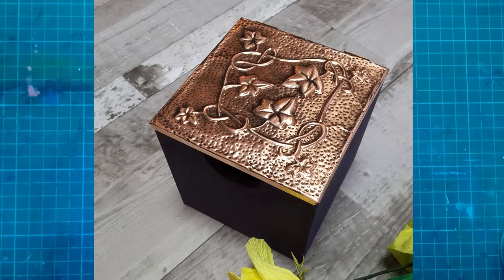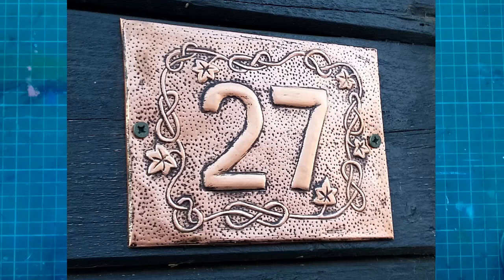This here is a keepsake box that I made for my mum, and you can see that the top of it has got a copper metal embossed top in one of my ivy vine designs. I've also been making some house numbers, and this is on the front of our house, again using one of my ivy celtic knot designs.